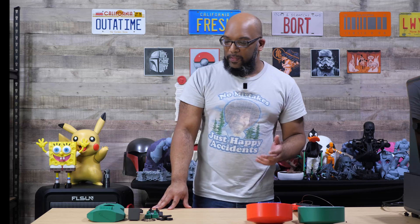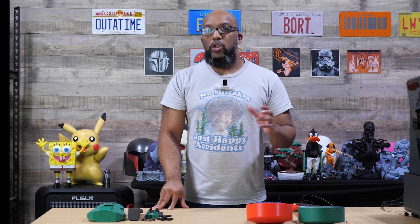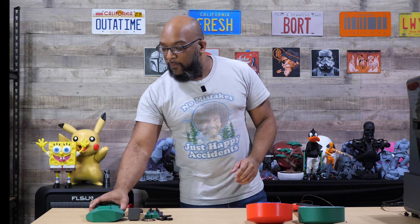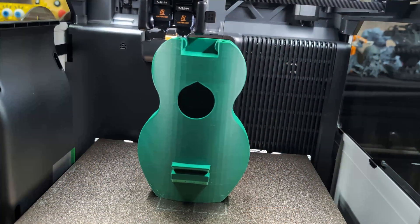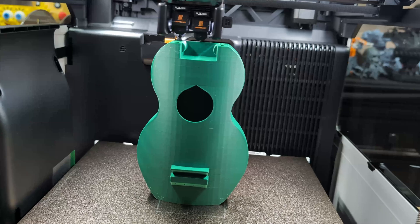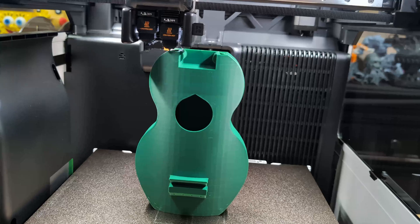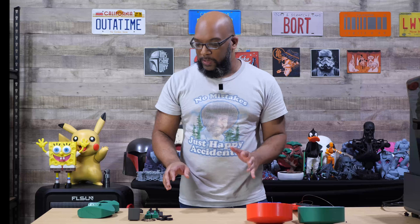What I had them do this time is print out some parts of this ukulele using SLS nylon, because I wanted things to be tough. I didn't want things to just be snapping and breaking — I wanted it to be good quality. For the body of this ukulele, I printed it myself on the Bambu Lab H2D with some basic Bambu PLA filament. This is also a different design than what I tried before, because I'm trying to eliminate all those potential failure factors that I experienced before.